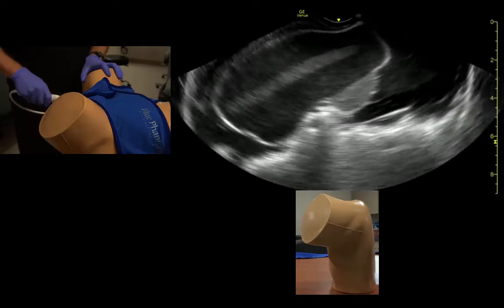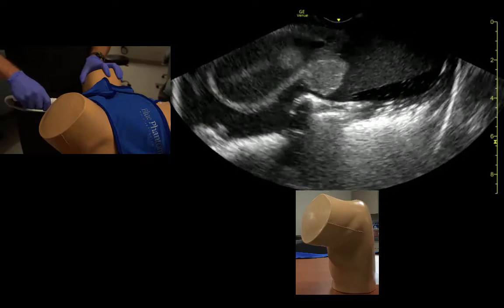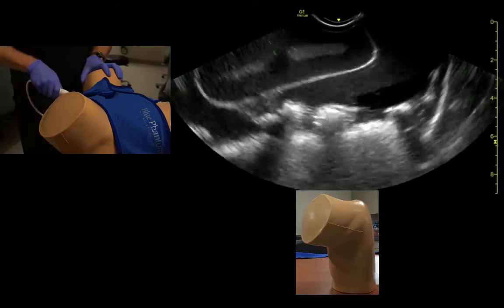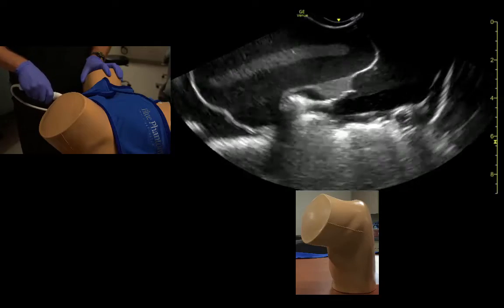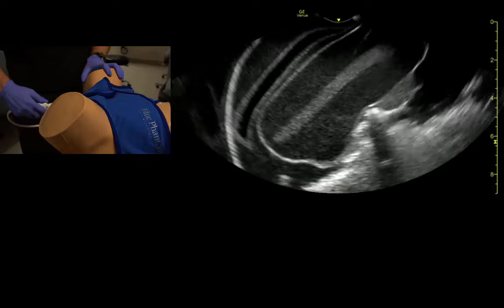Frequently, to see the posterior cul-de-sac, we need to point towards the floor and fan from side to side again. We always come back to the midpoint, and from there we'll go to coronal views.